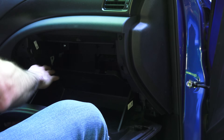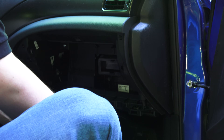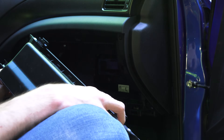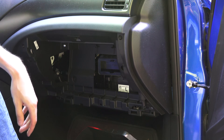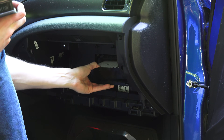Once you've got both sides disconnected, you can pull it down and actually pull the glove compartment right off. There's a hinge right here which it locks up to, and by pulling that down you can pull it out from that hinge. Once you've got the glove box off, it's actually a very quick process — you can simply pull out the old air filter.